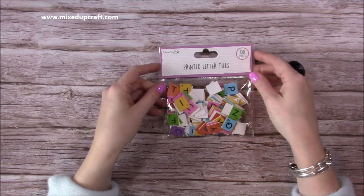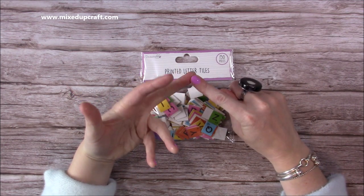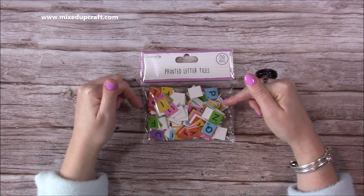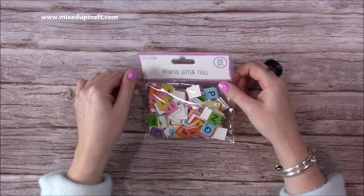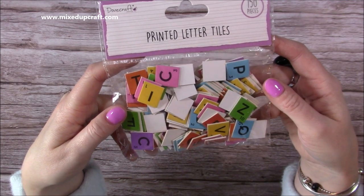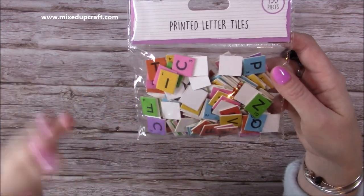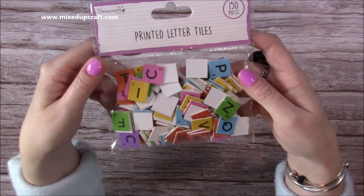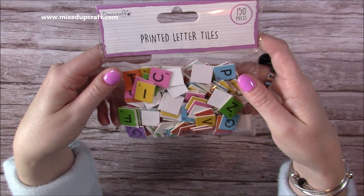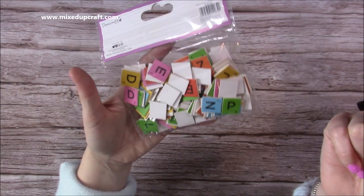Then they've sent me the printed letter tiles. In past What's in the Box videos I've already received the ones in holographic, silver, and rose gold. They're really nice and I have used them on projects, but now they've done them in rainbow colour and I really love these. You get 153 pieces and they literally are those tiles from that well-known board game. They look great for home decor where you lay out all the names of your family as if playing that game, and lots of people like to frame them. You'll see those pop up in future videos - you get tons there so they're going to last you a long time.